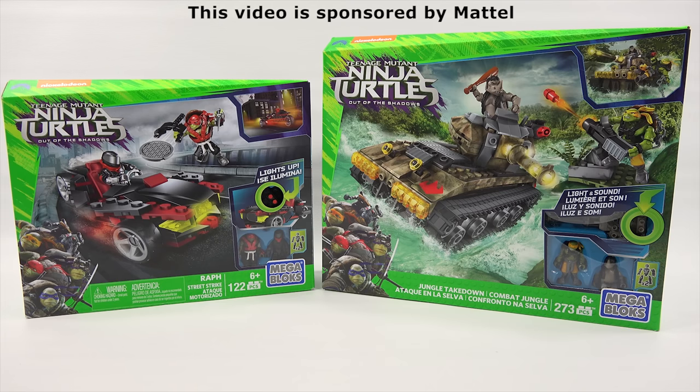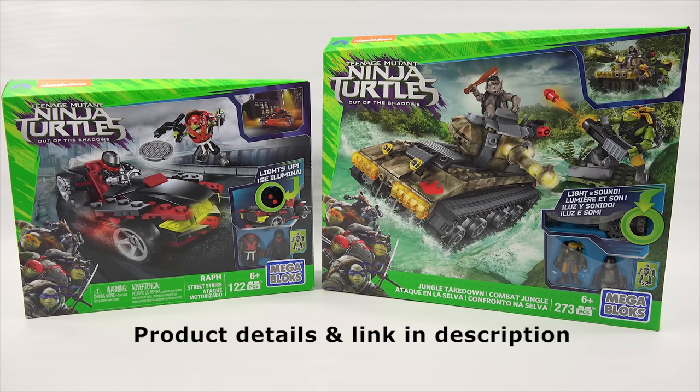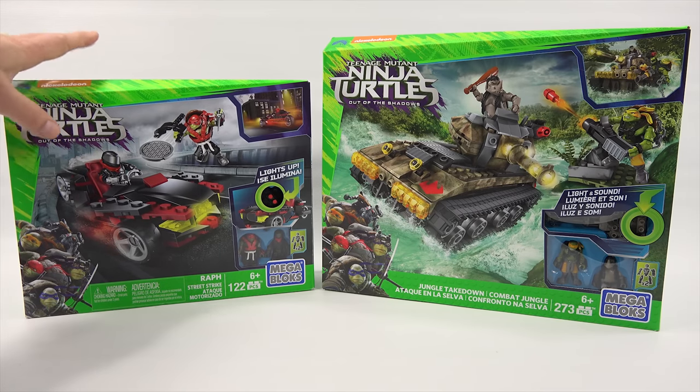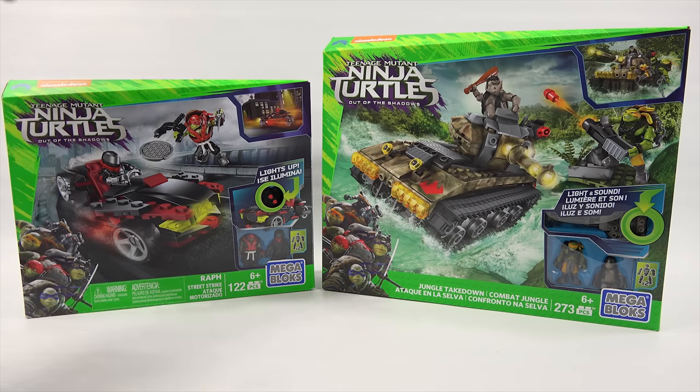Super excited to check out two sets from Mega Bloks, both for Teenage Mutant Ninja Turtles Out of the Shadows, and they're for ages six plus. The one on the left is the Raff Street Strike — ages six plus, 122 pieces. The one on the right, which is the one I want to build, is the Jungle Takedown — ages six plus, 273 pieces. I'll put all the information and details in the description, plus a link so you can check it out on Mega Bloks. What I'm gonna do is show you the box for this one and then move on to the tank.